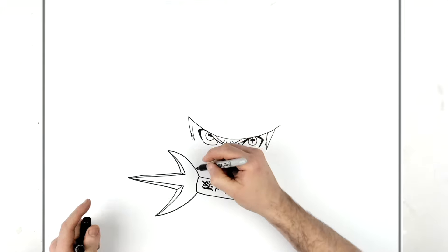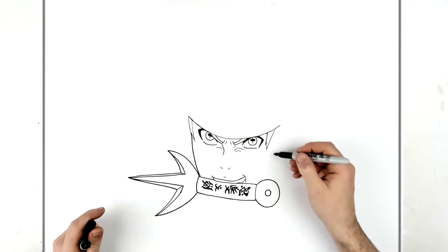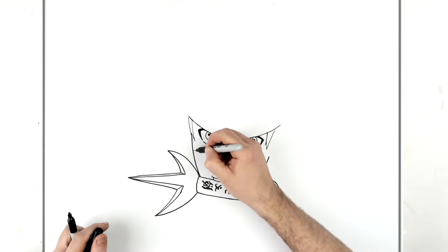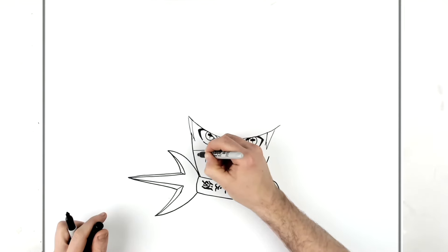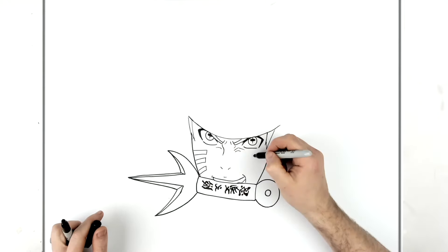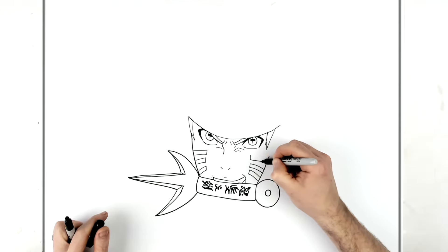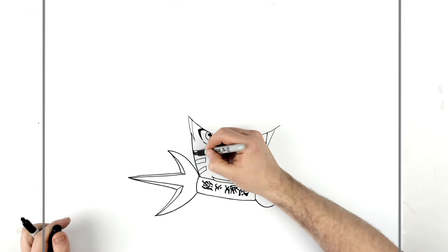Then we'll do the side of his face - it just comes out from behind here, boom to there, and then the same way there. He has those thick black marks on his face - three of them, three on each side. Three on this side too, and they're black inside.